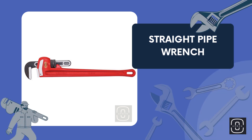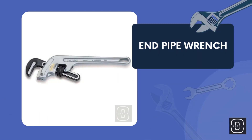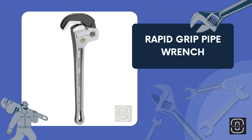Straight pipe wrench. Wrap wrench. End pipe wrench. Rapid grip pipe wrench.